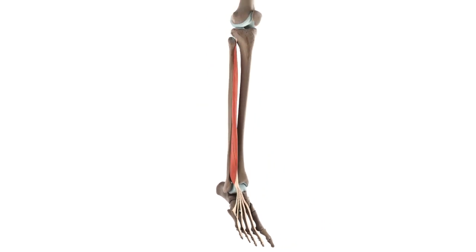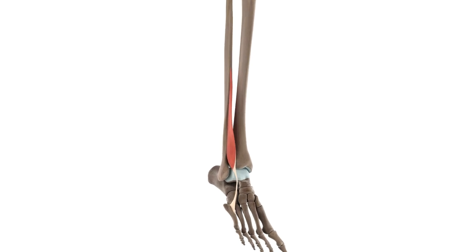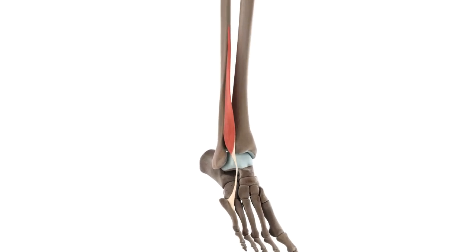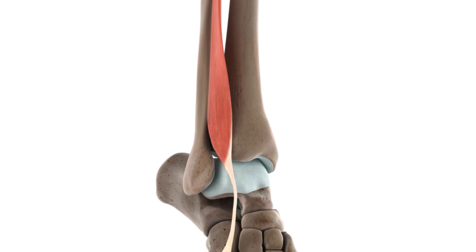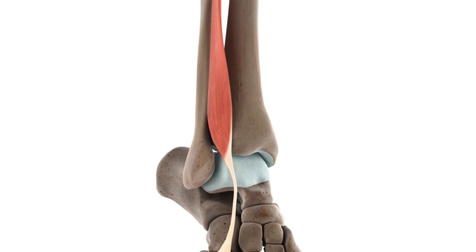Now that we've finished with the attachments of the Extensor Digitorum Longus, let's look at another muscle associated with it. Right next to the Extensor Digitorum Longus is the Fibularis Tertius. This muscle is considered a separate part of the Extensor Digitorum Longus, commonly described as the latter's fifth tendon. The origins of the Fibularis Tertius are the same as those of the Extensor Digitorum Longus. The pathways of the two muscles towards the foot are also the same, and upon reaching the ankle, they share a common synovial sheath that travels underneath the inferior extensor retinaculum.